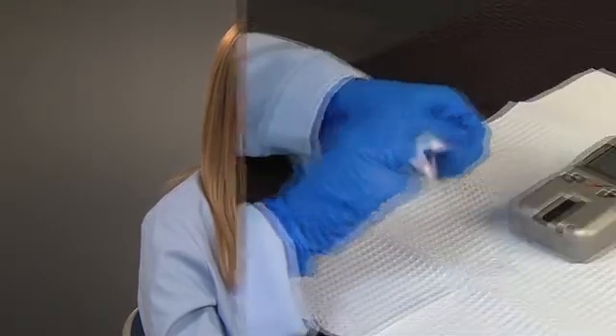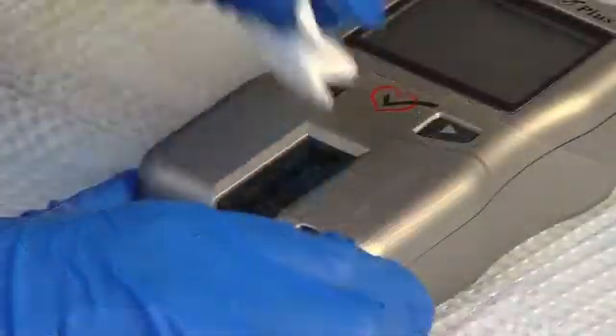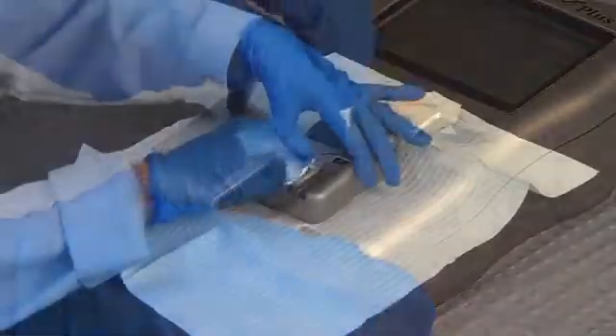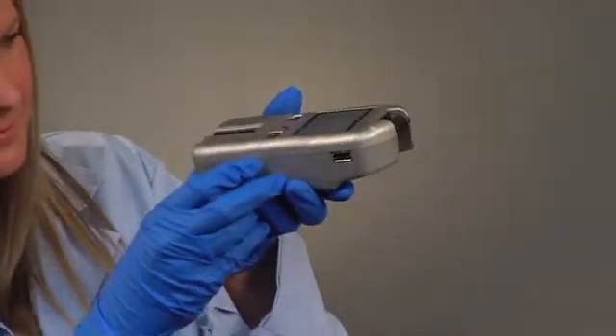Now that you've cleaned and disinfected your analyzer and you're set up for your next test, you'll need to clean the optical glass. Use an alcohol wipe to carefully clean the glass and remove any dry disinfectant, then use a gauze pad to dry it. This is also a good time to inspect your analyzer for any damage to the glass. And that's it — you're ready for your next participant.